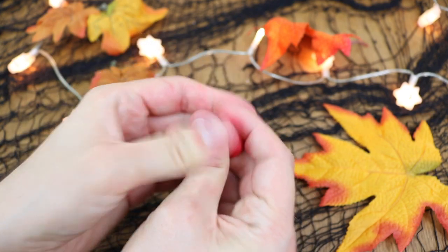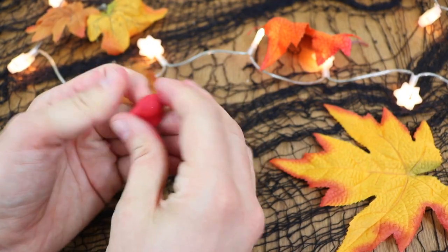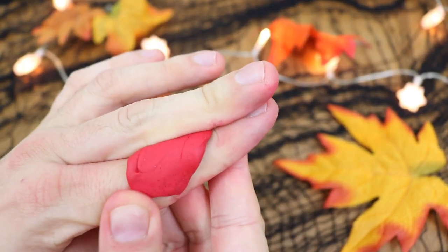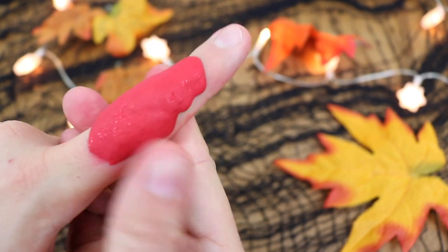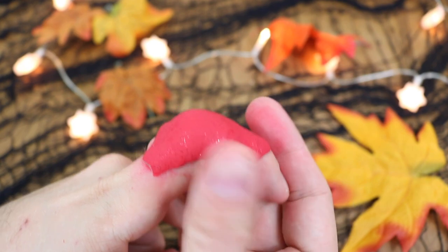For the first step, all you need to do is take a piece of clay about an acorn size and just warm it in your hands to get it really soft and flexible. Then just press it over a finger, covering the knuckle, and smooth it down so it looks more realistic like a finger. Try to keep it quite thick over the knuckle because that's where the cut will go.